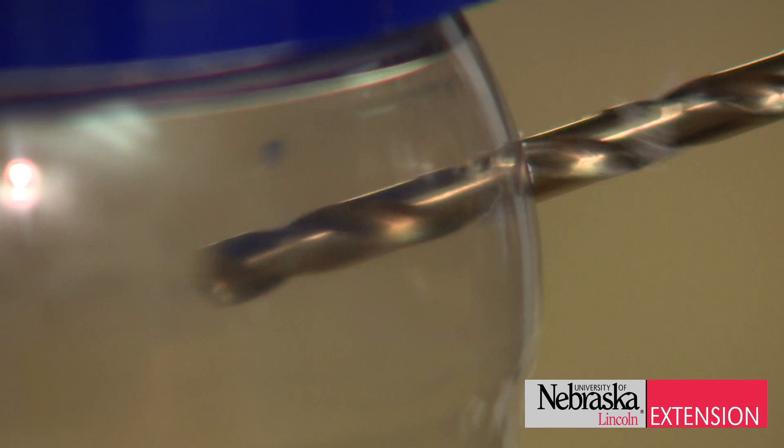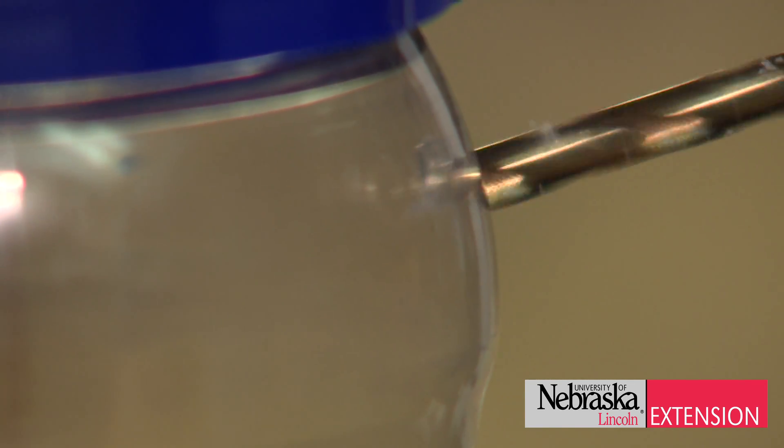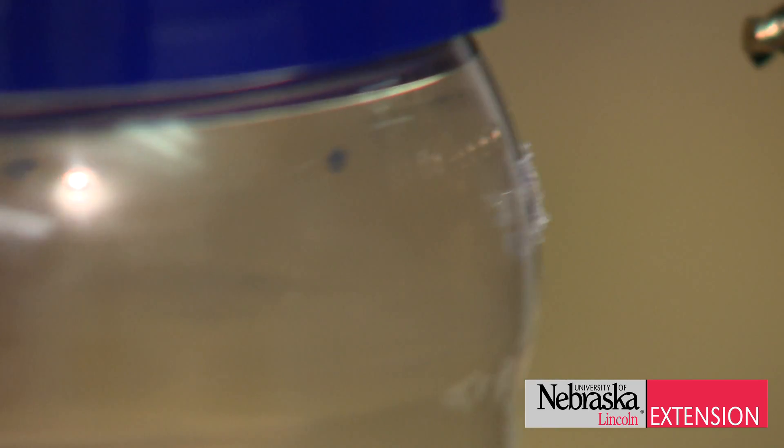Second, drill a series of holes along the top of the jar to allow entry of the flies into the trap interior.